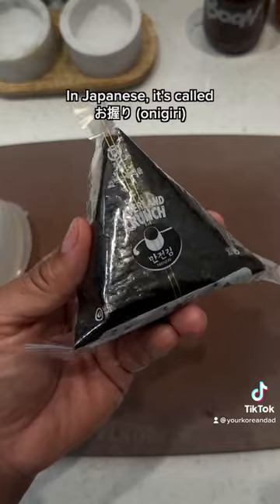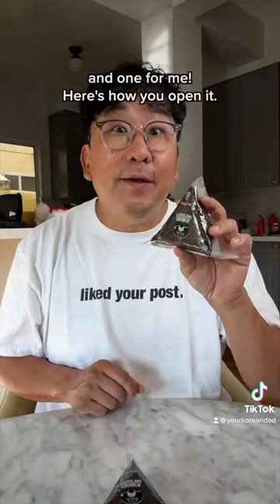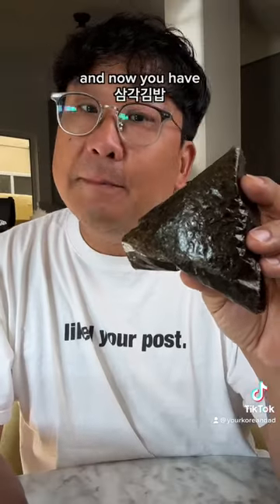In Japanese, it's called onigiri. I made two — one for you and one for me. Here's how you open it: you take this little tab and pull it all the way around. Then you grab the corners. And now you have samgak kimbap.